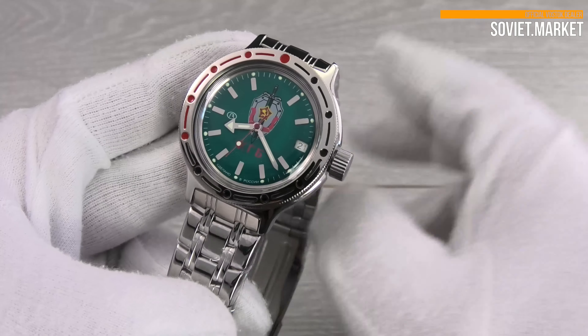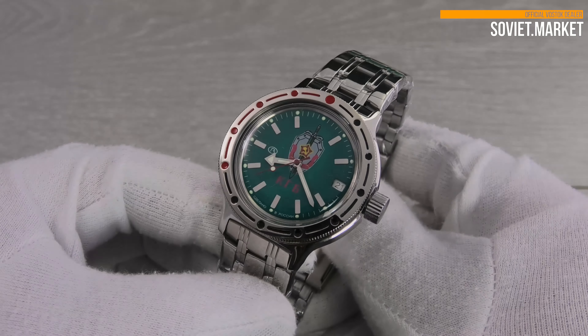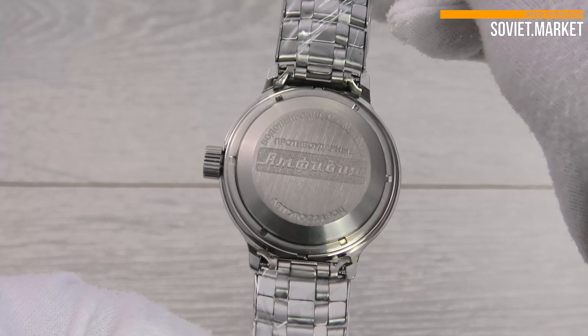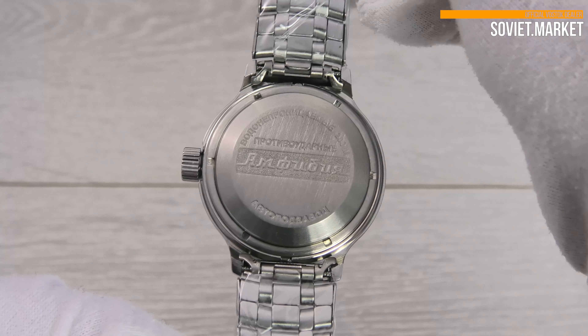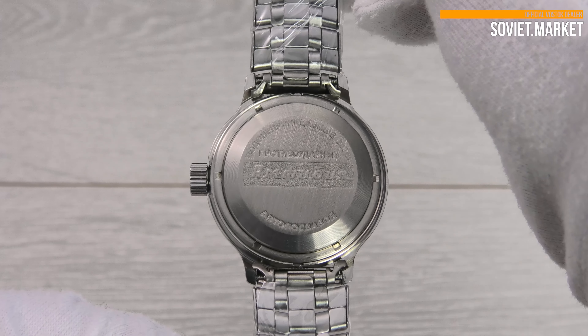The date window is located near three o'clock. The reverse side of the watch is made of stainless steel. You'll notice some Russian words on the reverse side — they mean water-resistant 200M, amphibian, automatic, and shockproof respectively in English.